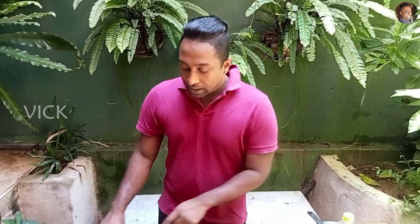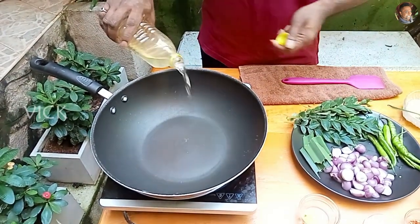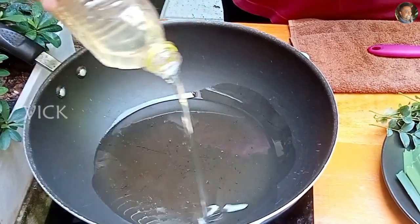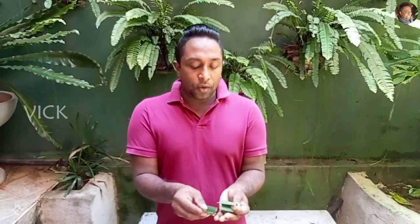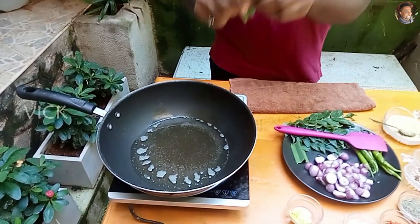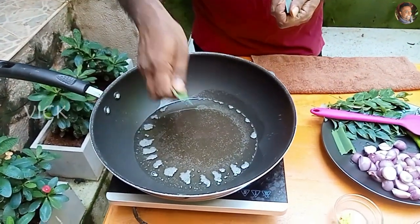First we need to fry our eggplant, so let's switch on the stove and add sufficient oil for deep frying. This is coconut oil. Once the oil is heated up, I am going to add a few pandan leaves, or rampe — this is my version, just to get the oil flavoured. You don't have to add this, but the oil gets a good flavour when you add this.